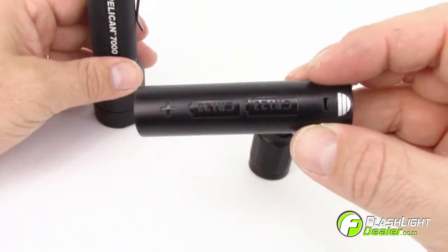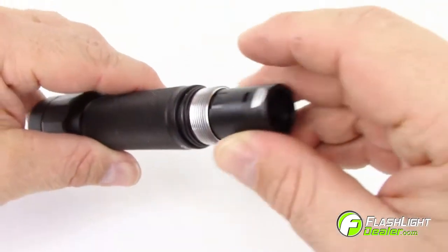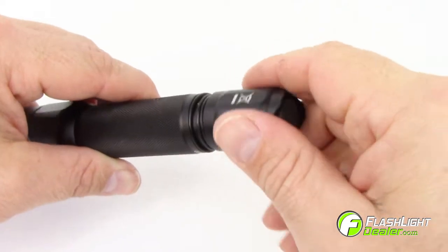Install the carrier with the positive terminal pointing towards the head. Replace the tail cap by turning it clockwise until the cap is sealed.